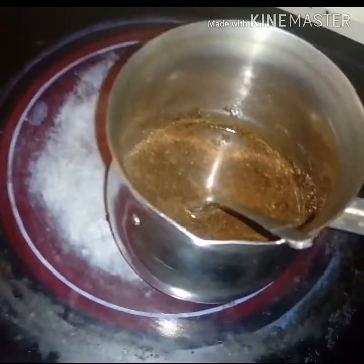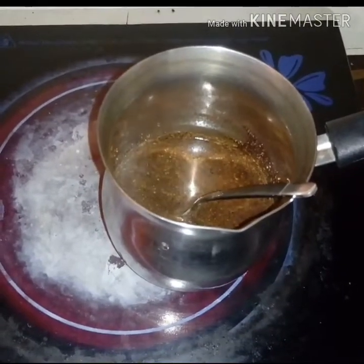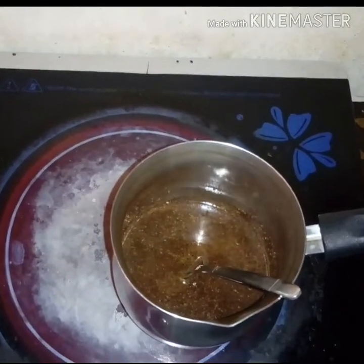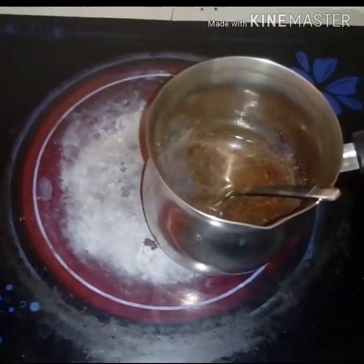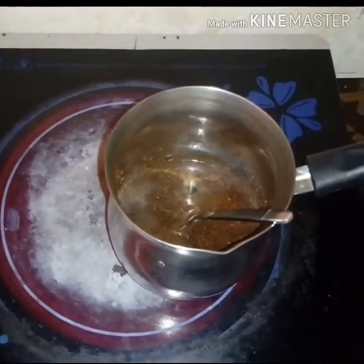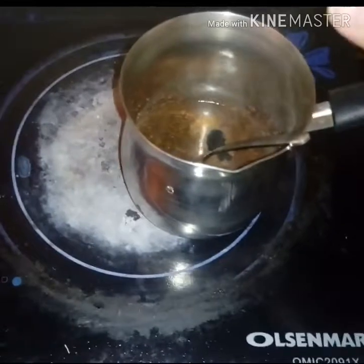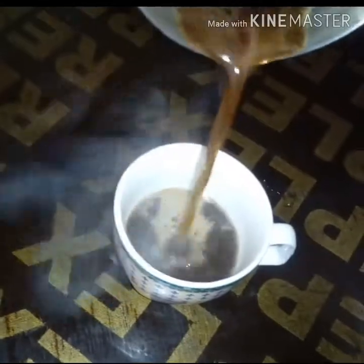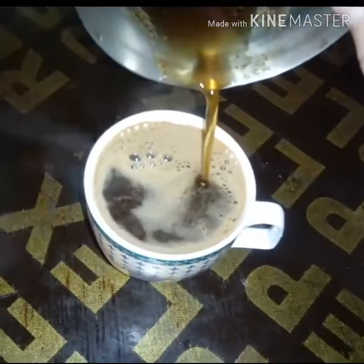It's almost ready — just a little more. It's foaming now, it's boiling. Okay, turn it off. Pour it and transfer to the glass slowly so the Turkish coffee looks nice. It should have bubbles when poured — see? Beautiful, it's bubbling!